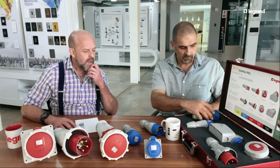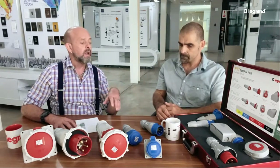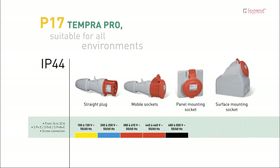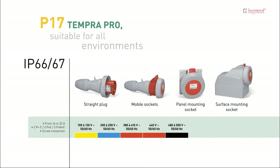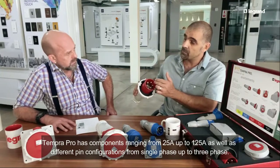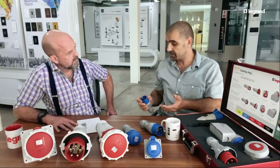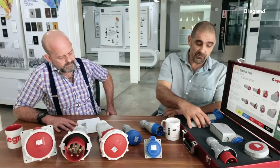In terms of components and modular solutions, the range starts at 16 amps and goes right up to 125 amps. There are also various pin configurations — for example, you can have three-phase: line one, line two, line three, neutral, and earth. Or on the smaller side, standard single-phase: live, neutral, and earth.